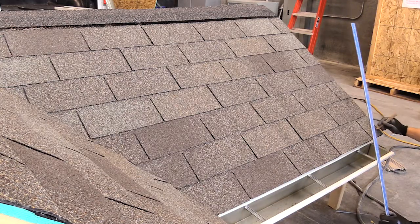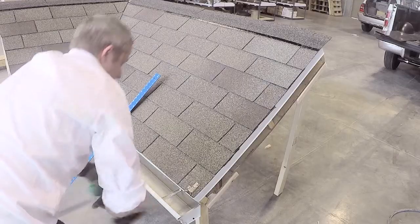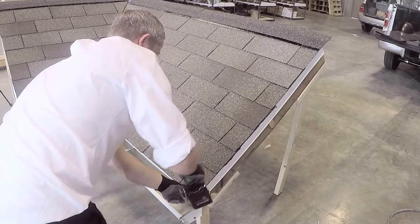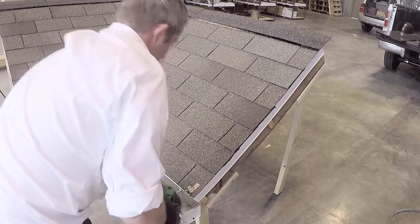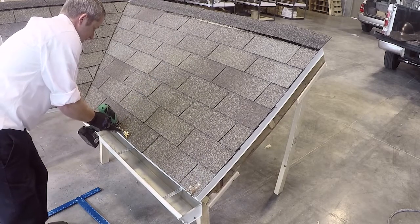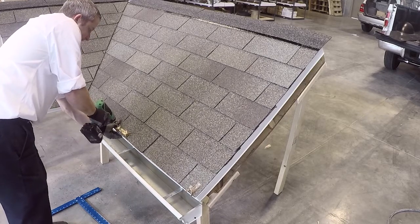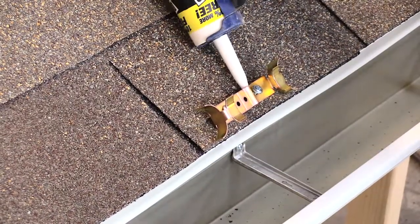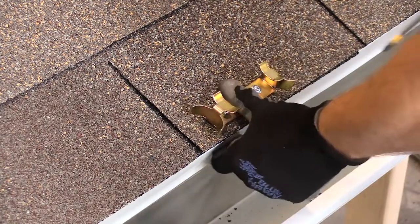Mark the locations of the clips along the drip edge and install the clips accordingly. All clips along the drip edge should be evenly spaced. Be sure to use appropriate screws that are long enough to reach the roof deck material. Before tightening the screws, be sure to use an exterior base silicone or sealant to properly seal the penetration.